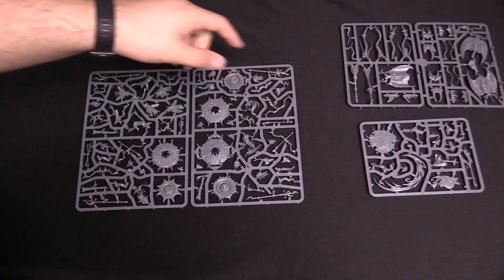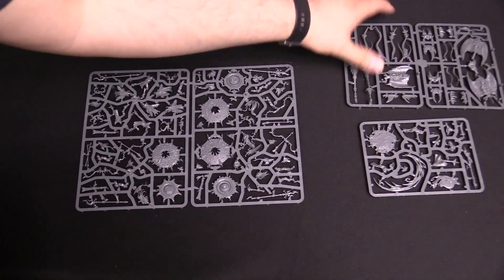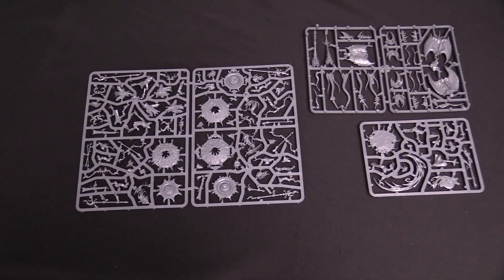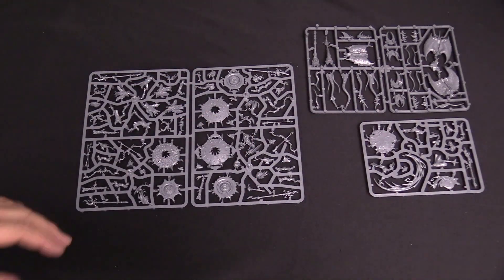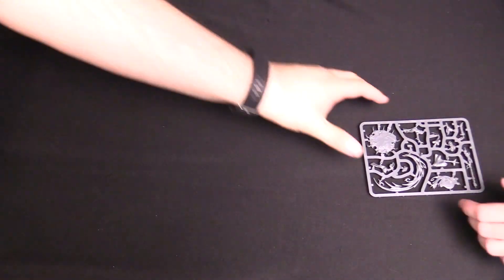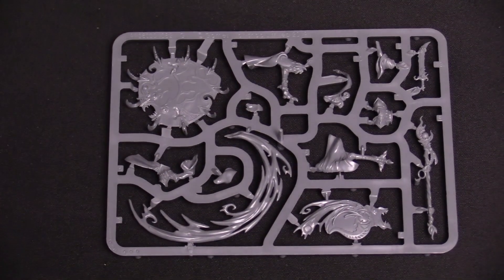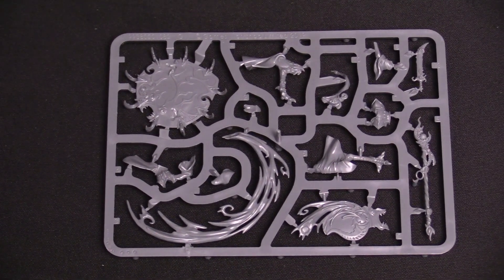We've also got the Screamers, which we have seen before. These are the new plastic Screamers, which are pretty cool — lots of detail on all this stuff. But the one I know everybody's really interested in is the Magister. So we're going to move the rest of these to the side and take a good look at this new Magister kit, which we hope shows up eventually as a solo release.